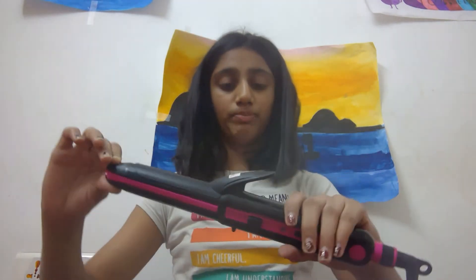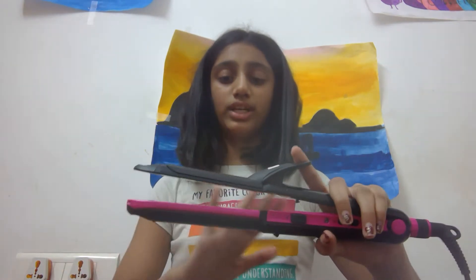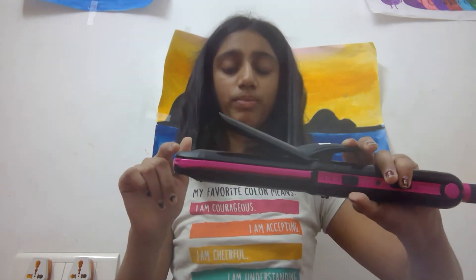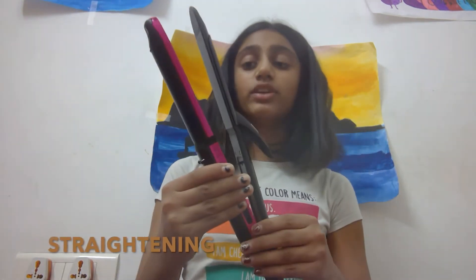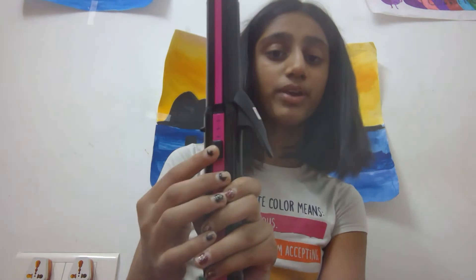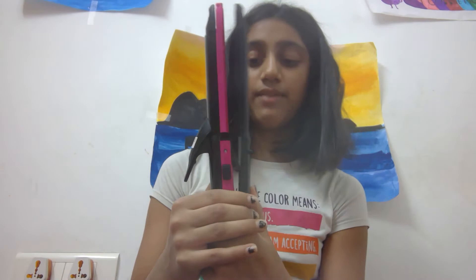I'm going to show you all the parts now. This is how you hold it — you hold it from here where it's written 'Vega' — and you can do anything with your hair. So first, you can do curling in this part here which I opened. It's really easy, and then this is the hair straightening. Then if you want the crimper, you press this button one more time and it will pop up like this.